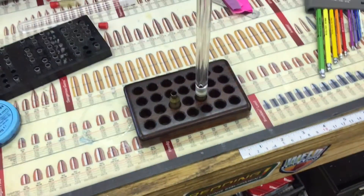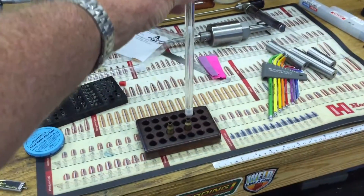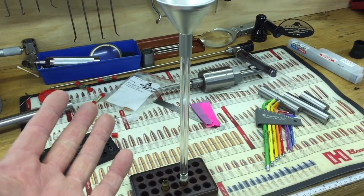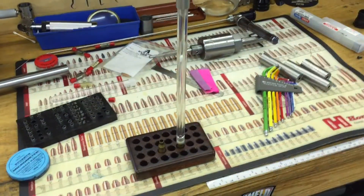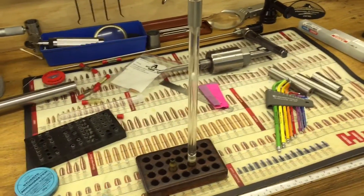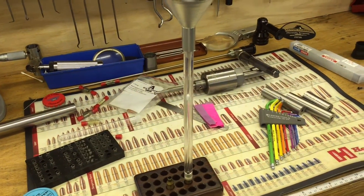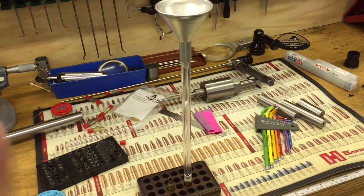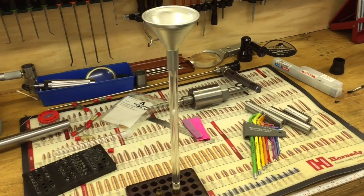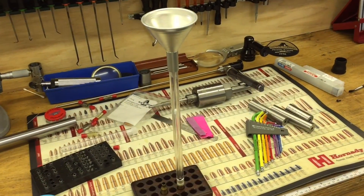There's the case — we just put this over there quickly for pouring our powder, and we've got a nice long drop tube. This allows us to put extra powder in the case; it allows you to pour it slowly to fill in, say, 30.5 grains easily without having the powder push the bullet back out of the case, which is annoying because then you don't get the right seating depth. So that's another trick to help you fill up the case more.